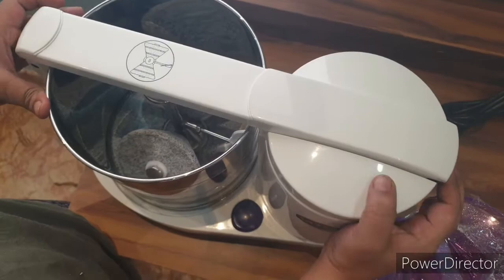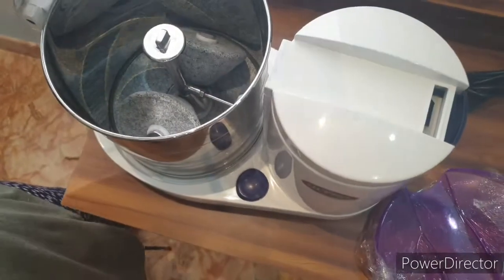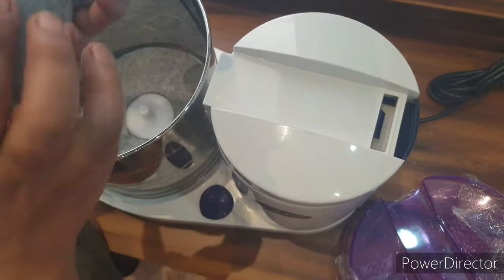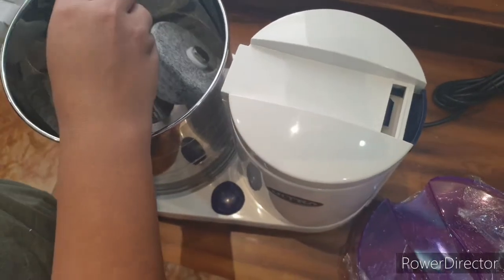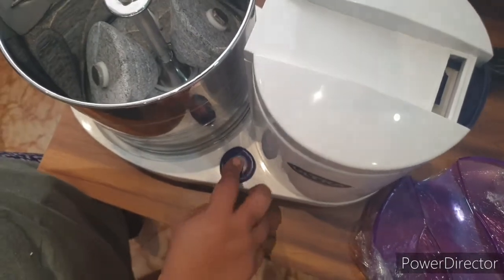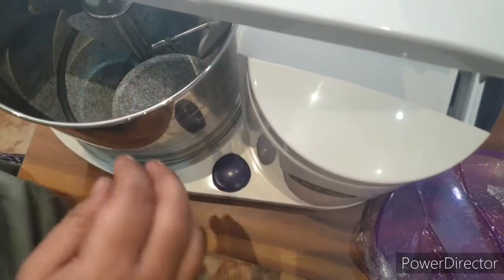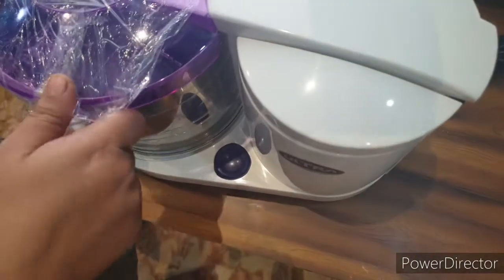There is a small button in black color, and when you press that, this part comes out very easily — it's very handy, not like the usual grinder. You can see the cones — these are the patented stones, and this is what makes this grinder unique. Here is the start button, the on and off button. You can easily close this, lock it, and also lock it from the top.